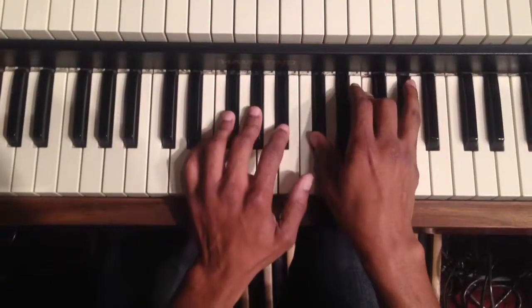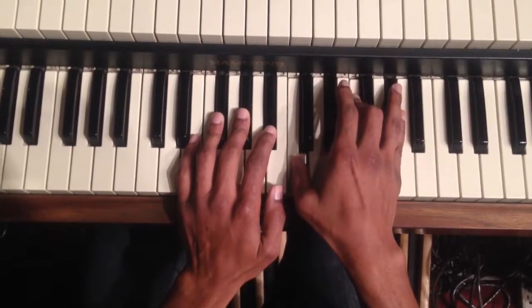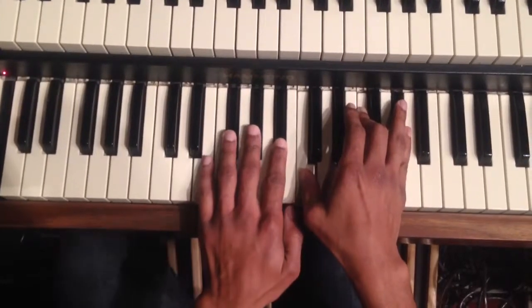Yeah, first chord, A flat. Now move the thumb down a half step only — everything else stays. Alright, now you go to a G pedal: F, A, C, E — keep the top note.